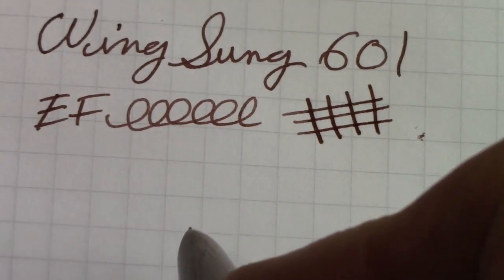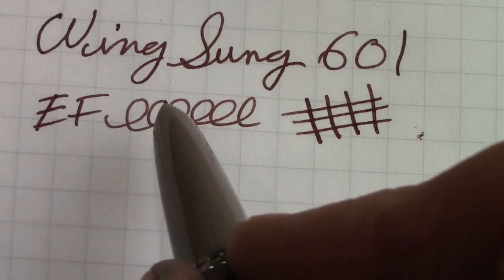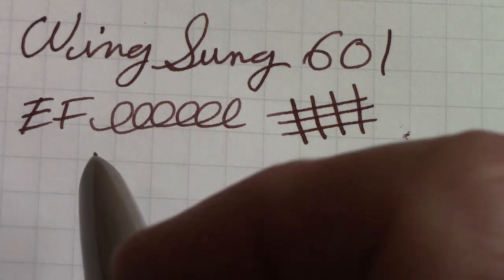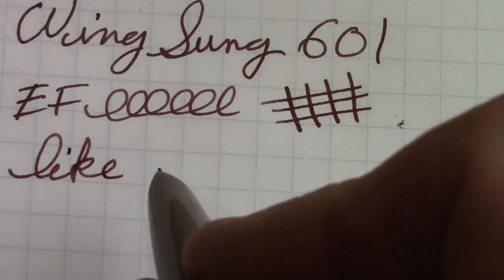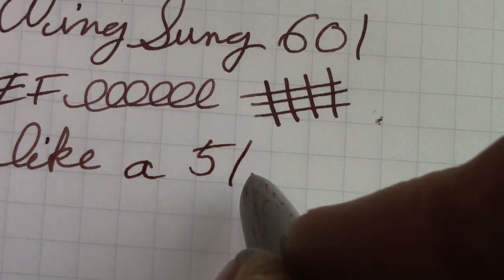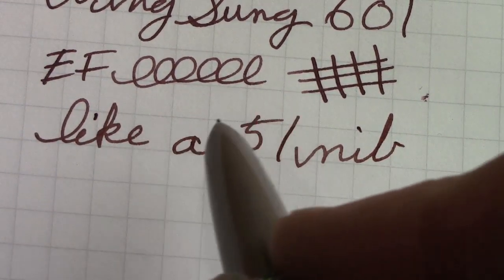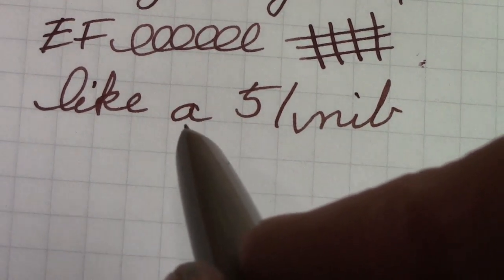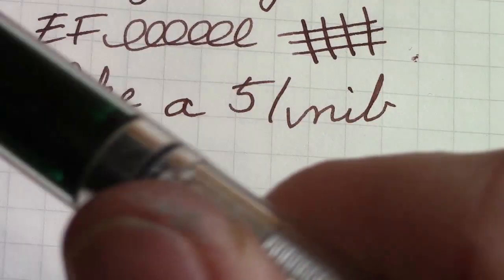My first impressions on the nib: I'd call this a positively sensitive extra fine. This nib is more similar to the Parker 51 nibs that I've experienced than anything else. Those of you that have written with the 51 — the nib gives you a decent amount of feedback. But there's no character, no expression to it, and it's not quite as smooth as some other nibs. Obviously the pen to compare it to is the Wingsung 618, so we have one inked up here.